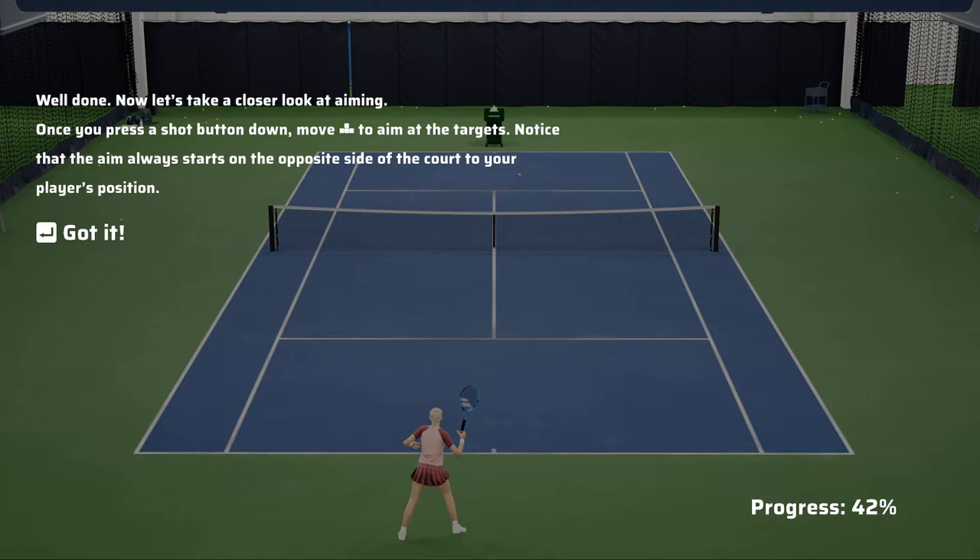Notice that the aim always starts on the opposite side of the court to your player's position.